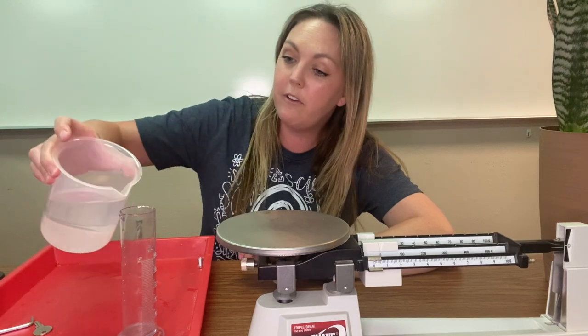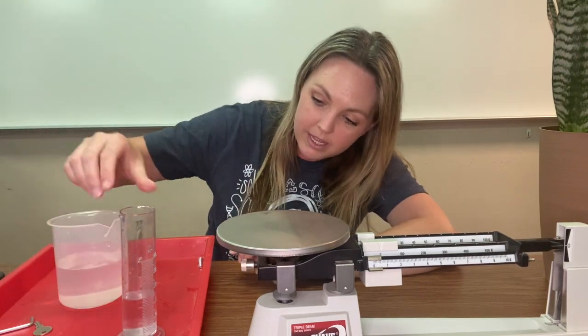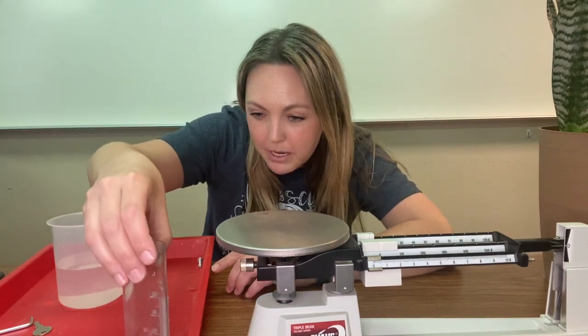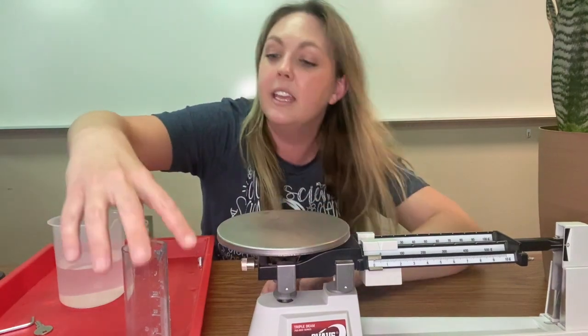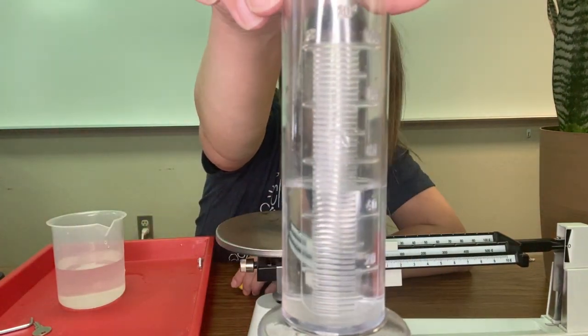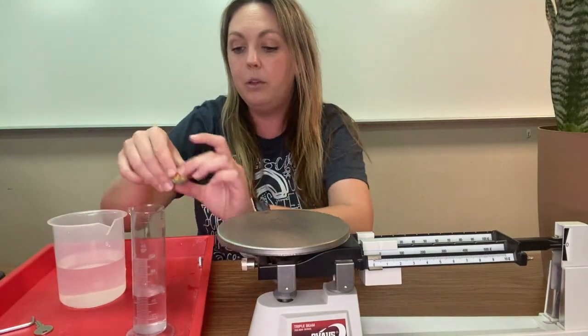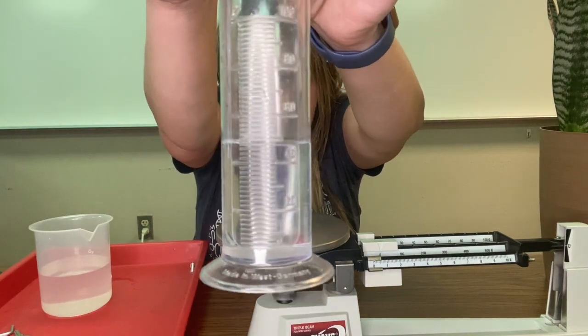Now we're going to measure the volume displacement. Pour a little bit of water in there this time and measure it on a flat surface. That looks exactly 50 milliliters. So now we're going to put the ball in so you can see the volume displacement.